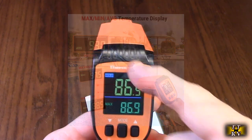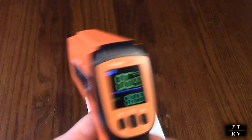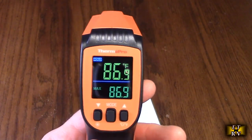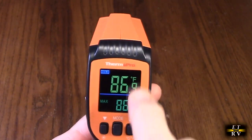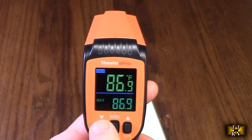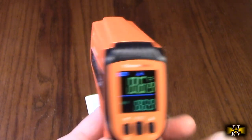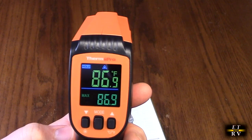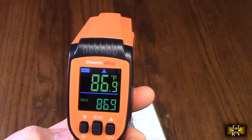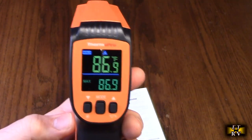Something really cool about this is the display — it's so bright and clear. It's an HD backlit display with different colors. You also have the ability to turn the laser on and off right there. It's really simple to operate, and it's just one of those things where you really want one of these because they're so effective for testing things.